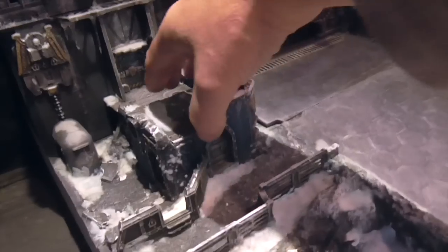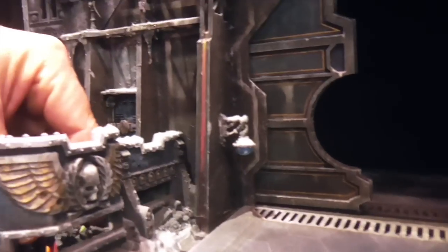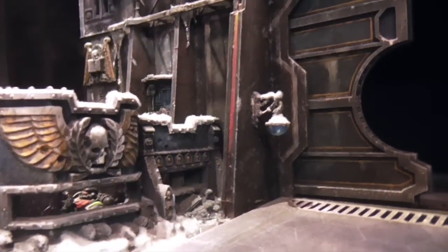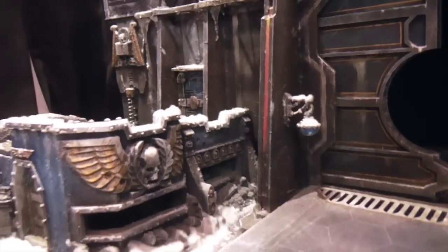Then we have the small bunker which also has access into the bunker. It's just a standard space marine — I'll drop him in. I don't know if you can see that he can actually peer out through, and then the roof section can be placed back on quite nicely.